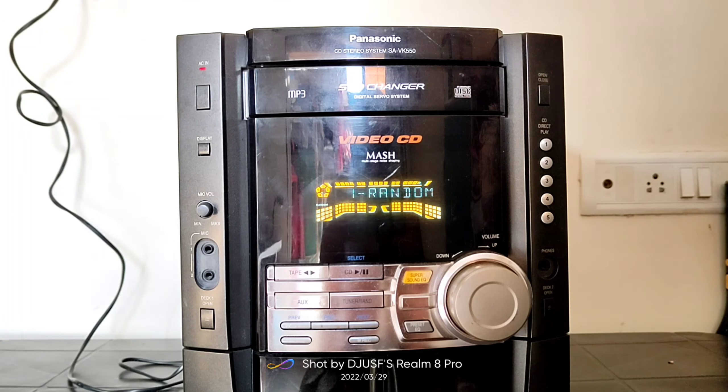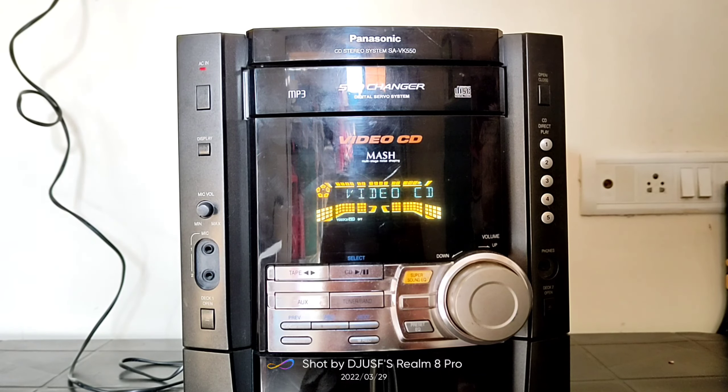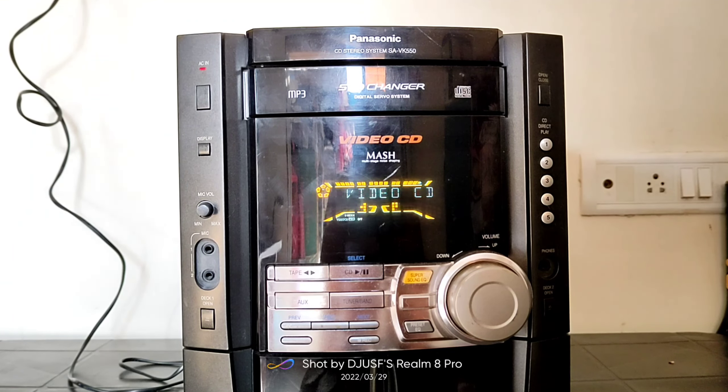You can see speaker connectivity in the previous system — you can see the highs and lows connectivity. Now, these are the two wire leads. You can check the connectivity options and see how much impedance it supports. And then we will continue to explore the features.